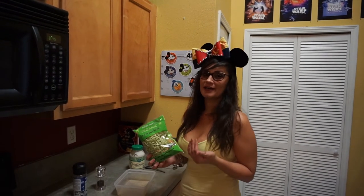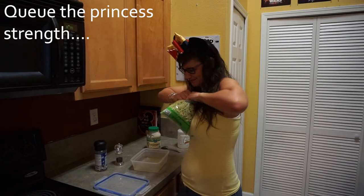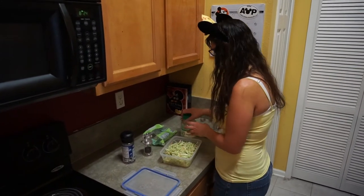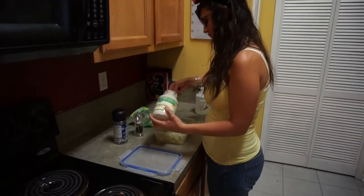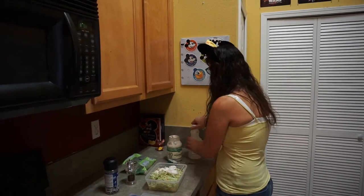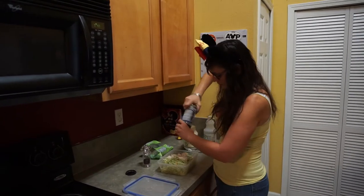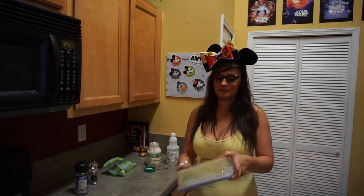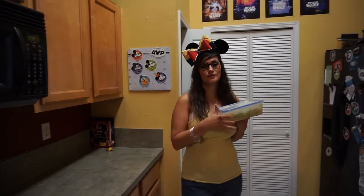Next up is the slaw. We're gonna start with some organic broccoli slaw, and we'll add some vinegar. The slaw is ready to be refrigerated.